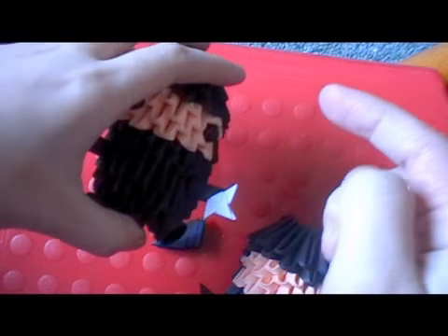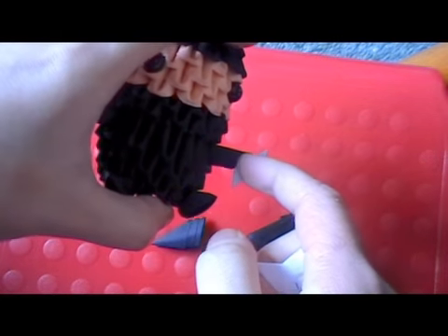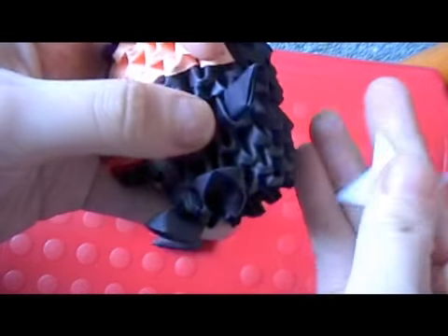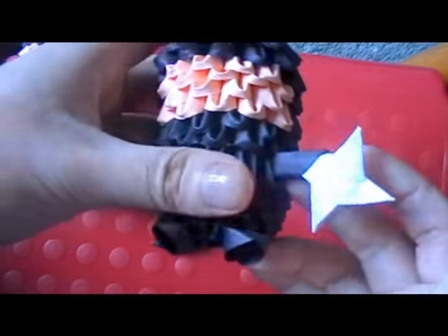For the ninja star, I'll have a link to the tutorial below the video. If you already know how to make a ninja star, make it with a 4cm square — I wouldn't use one this big. Use the 4cm squared one and then just insert it in the arm like this. Then just glue it to secure it.